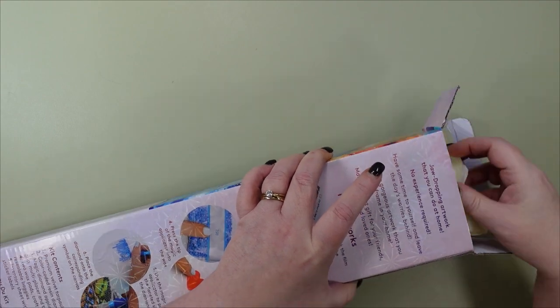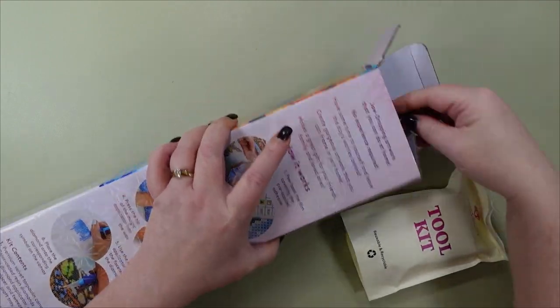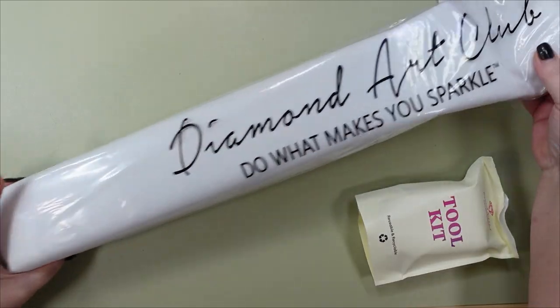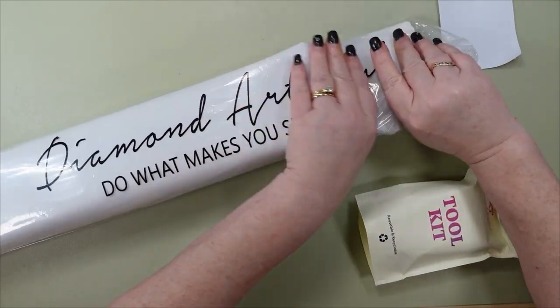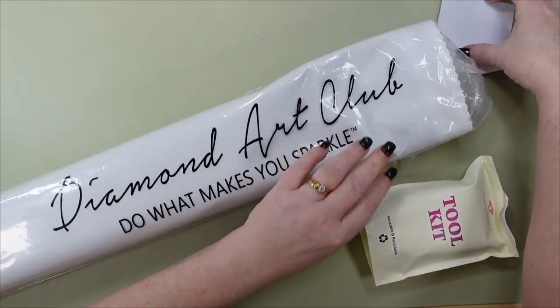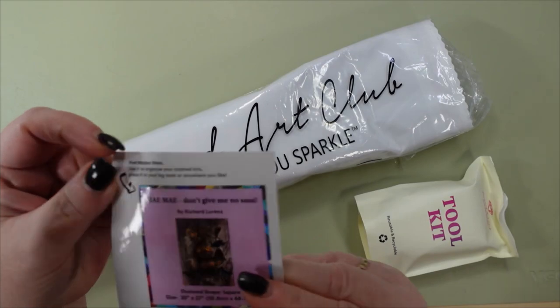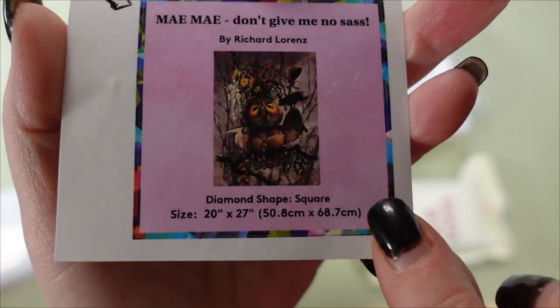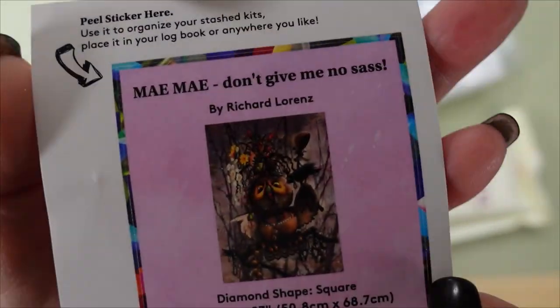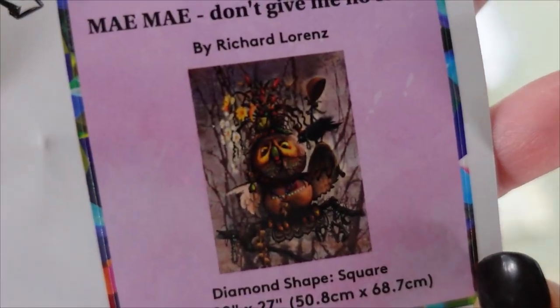I'm showing you what I got, showing you the canvas and the drills. Looks like when I put it back in I scrunched it a bit — that was me, not them. There is the sticker — she's so cute.